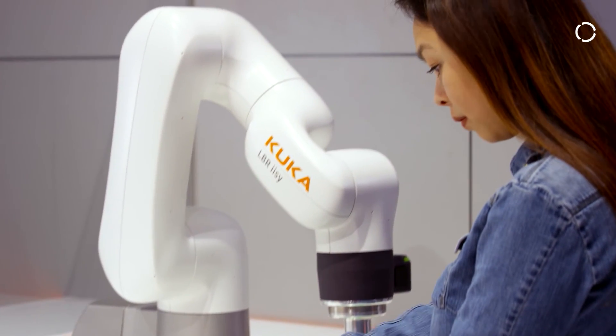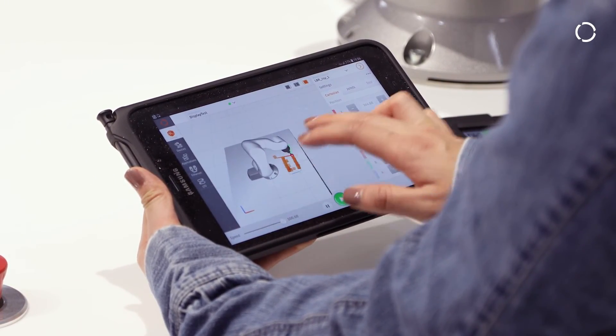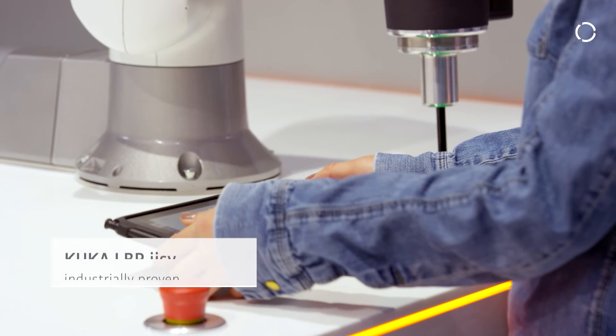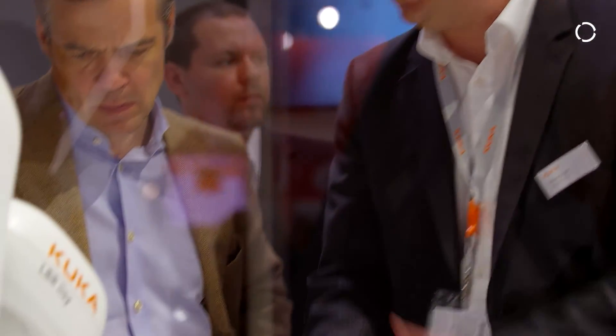If you have a small production with a lot size of one, it's also perfect. It's a KUKA robot fulfilling all classic industrial standards, so from the small enterprise just beginning to go into robotic-based automation, up to the big industrial customer like automotive, it perfectly fits into the environment.